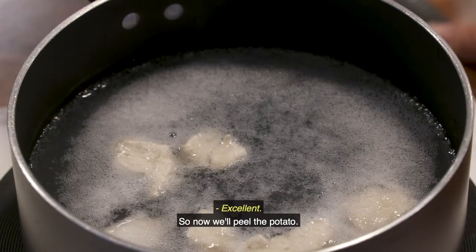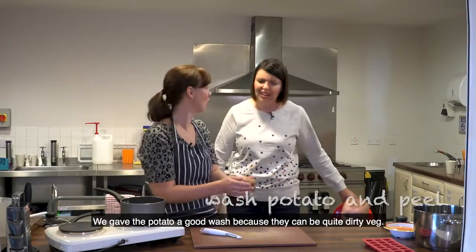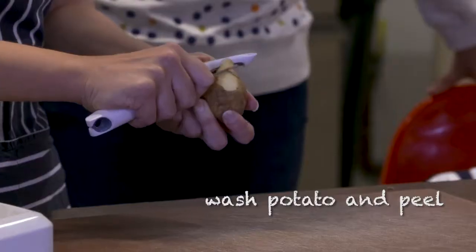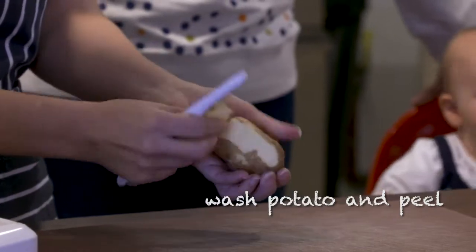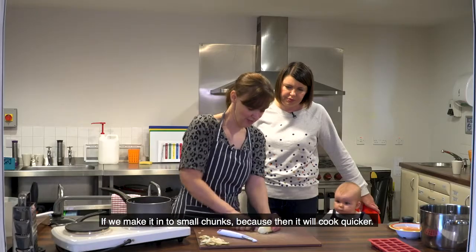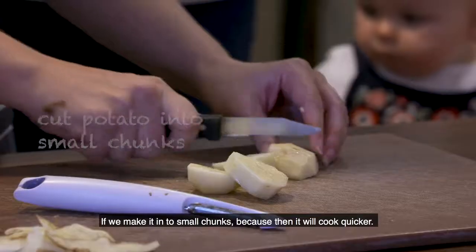Now we're just cooking it till it's nice and white like that, and that's almost done. So now we'll peel the potato. We gave the potato a good wash because they can be quite dirty, so we'll just give this a good peel and make it into small chunks because then it will cook quicker.